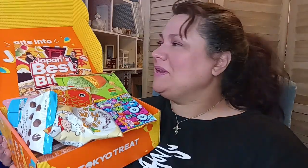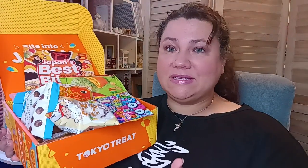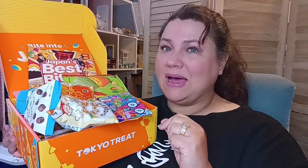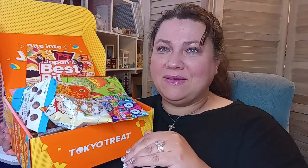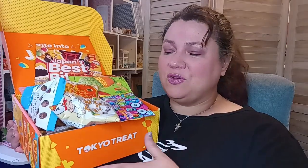Hi everybody, welcome back to my channel. Today I'm going to be sharing a Tokyo Treats box that I purchased from Amazon. I did not subscribe. I got the box and I wanted to see what it was like before I would jump in with all my toes. So let's go ahead and explore this box together.